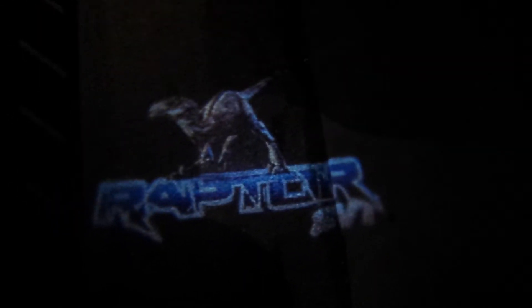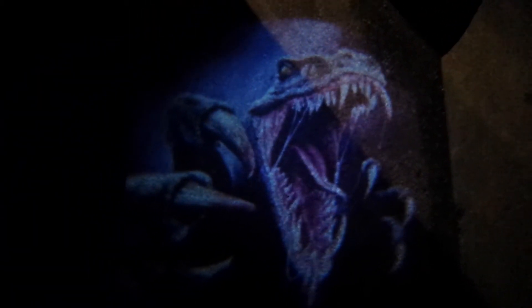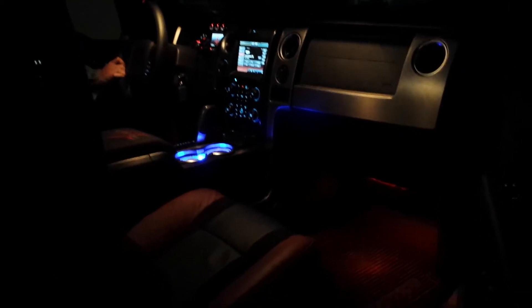Now on to the passenger side. On the rear passenger side we did the Raptor over the SVT. On the front passenger door we did the real Raptor ripping. You can see the cup holder from here. We also did the SVT lights on the side — they dance with the music.